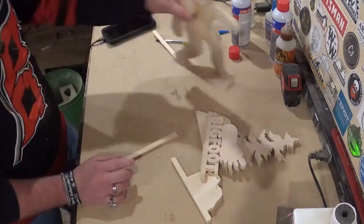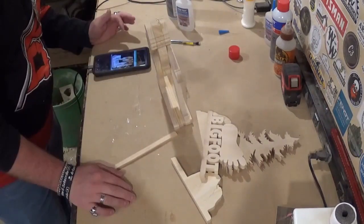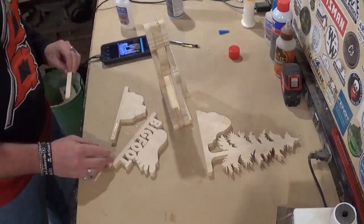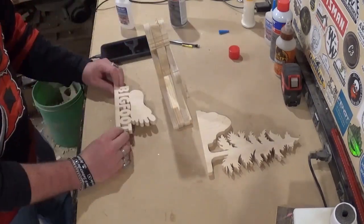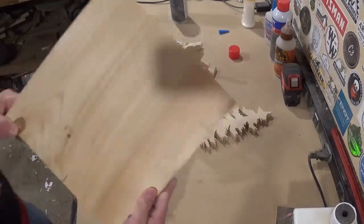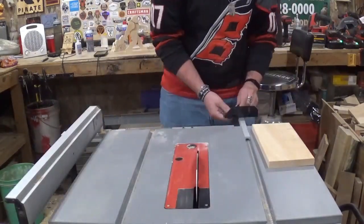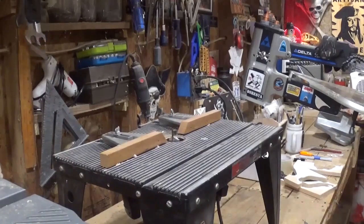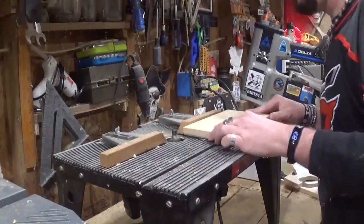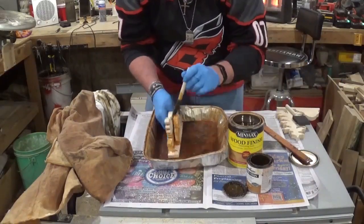I partially glue everything together because we have to make a base first, and I'm finishing this in a two-tone appearance so I can't glue everything together yet. I needed the overall size of everything to cut a base, and for the base I'm using another piece of that same pine shelving board. Once it was measured, I went to the table saw and ripped it down, then cross-cut it to length. For an added flair, I decided to add a roundover to the base — I really want to step up my router skills this year.